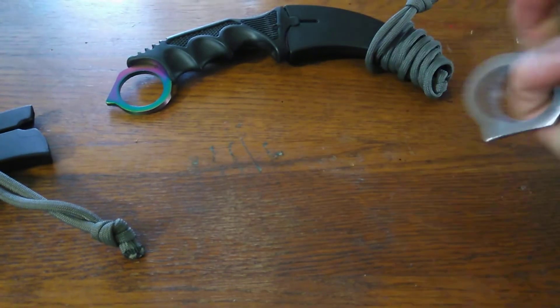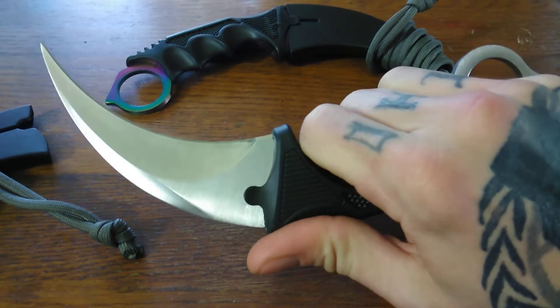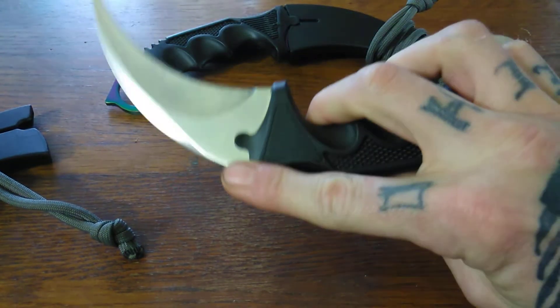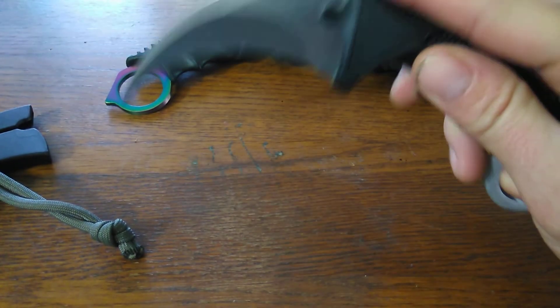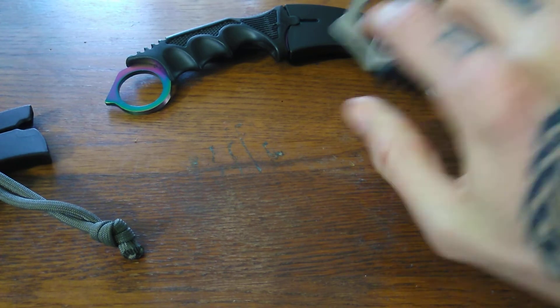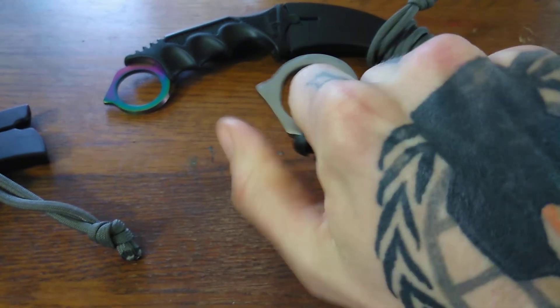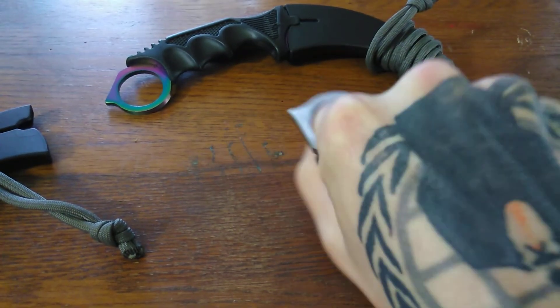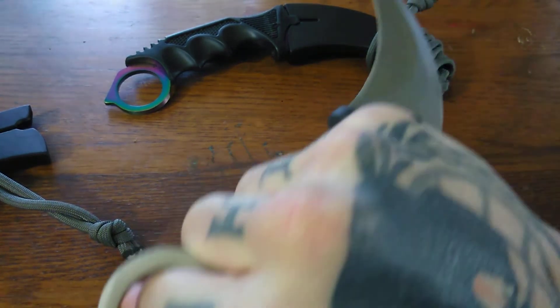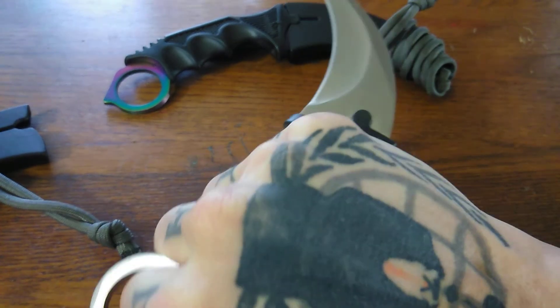Two options with these knives: the grip — the forward facing, which is what you would see in nature with a big cat, claws facing forward of course — and the reverse grip, which would come in handy if you wanted to use the point here for a thrust, a punch, or give a quick cut.